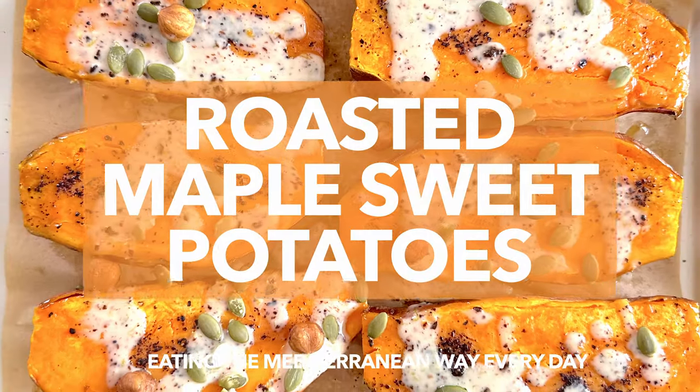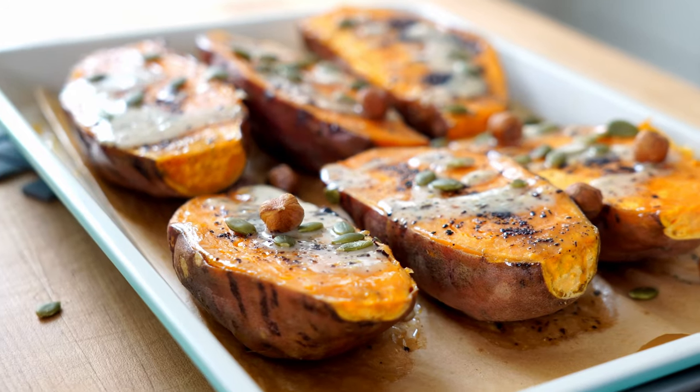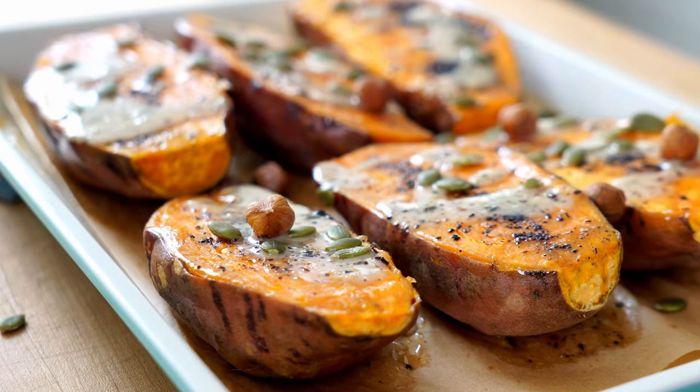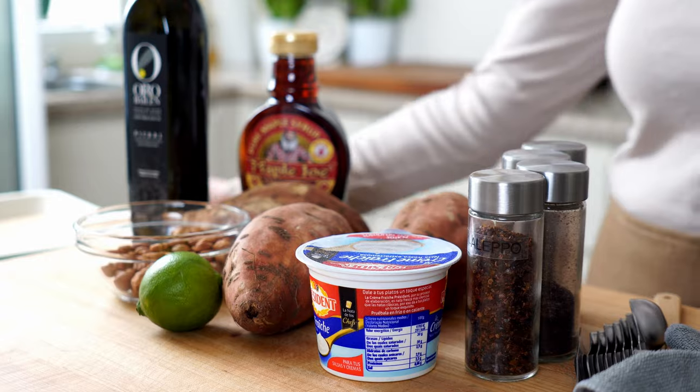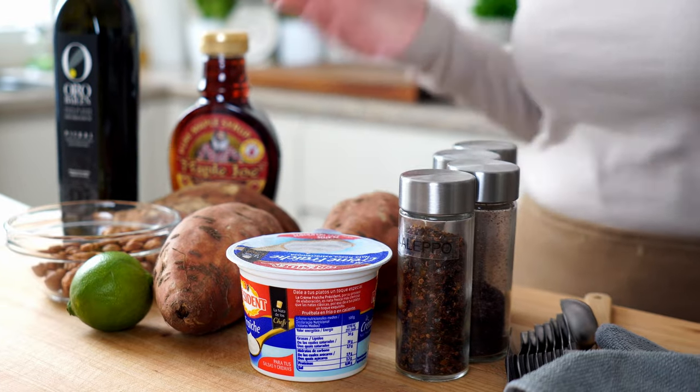Roasted maple sweet potatoes. Any time is a good time to enjoy the intensely healthy sweet potato, but there's something about fall weather that just says make me right now. And if you're lucky enough to have a bit of maple syrup in the cupboard, you're almost home-free on this one. But one thing I know for sure: if you make this recipe once, you're going to go back to it over and over, I promise.